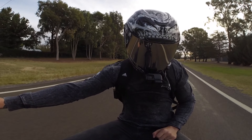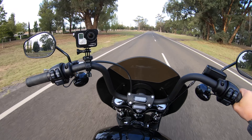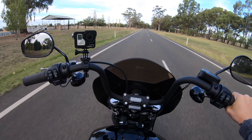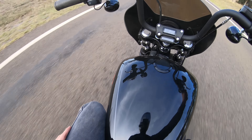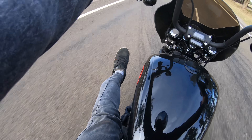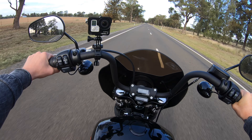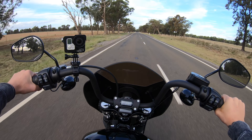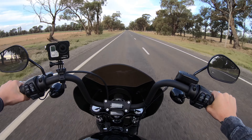On the topic of comfort, this bike has mid controls. They are comfortable for around town riding, but if you're riding for longer than an hour and a half your legs start to cramp up because your legs are at a right angle — they're not out in front like with forward controls, which are a hell of a lot more comfortable.